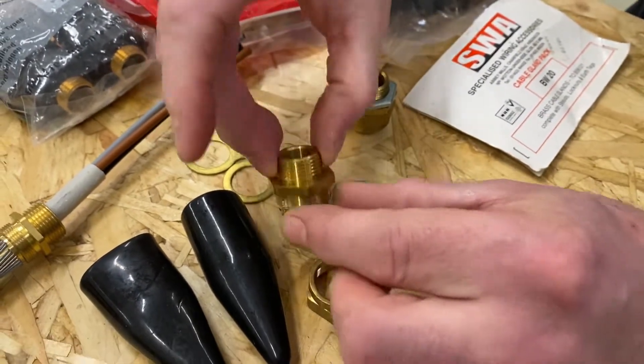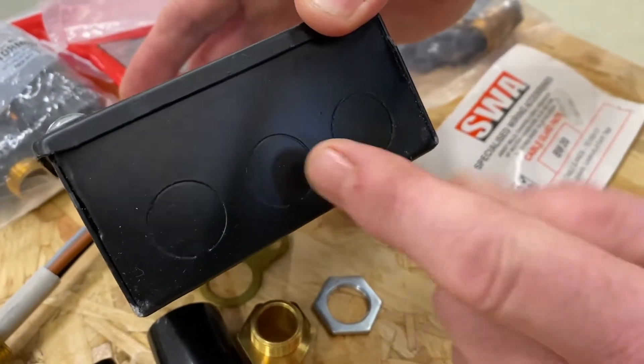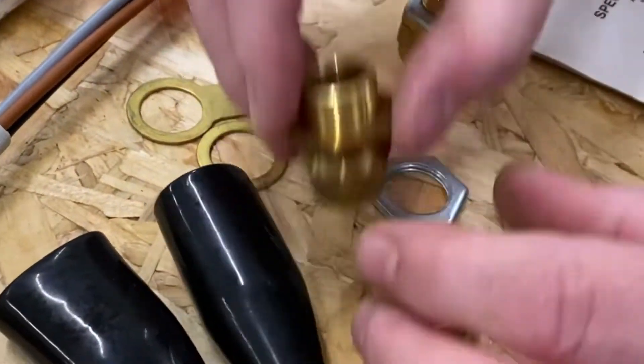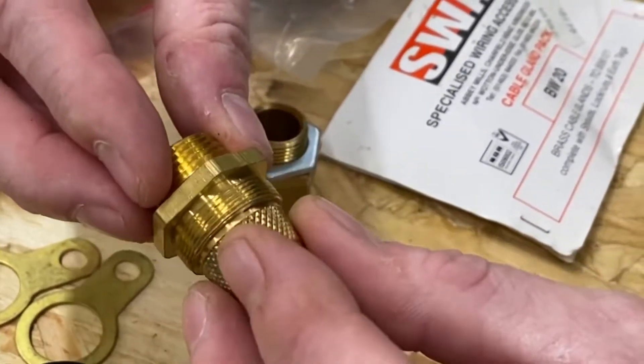So if we were knocking a hole out of the box, we'd need to knock out a hole that's also 20, 25, 40, or whatever we need to match our gland. When you see 20S, it's actually the same diameter — the gland itself is 20 mil — but the body itself is a lot smaller.